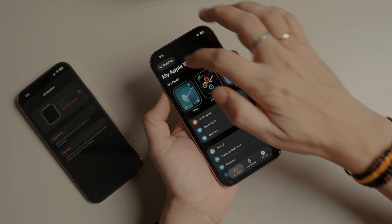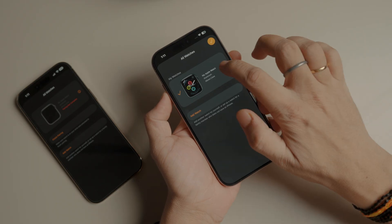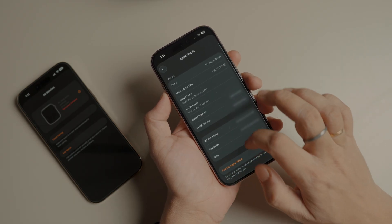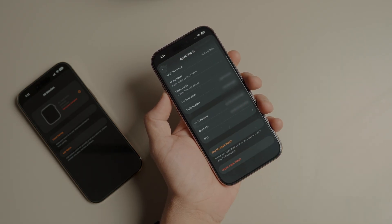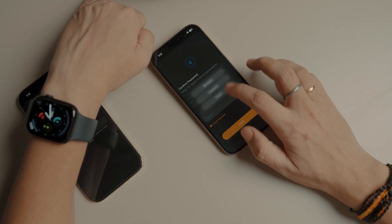Launch the Apple Watch app on your iPhone and tap the All Watches button in the top left corner. Tap the I button next to your Apple Watch and scroll to the bottom. Now tap the Unpair Apple Watch button and confirm on the pop-up.